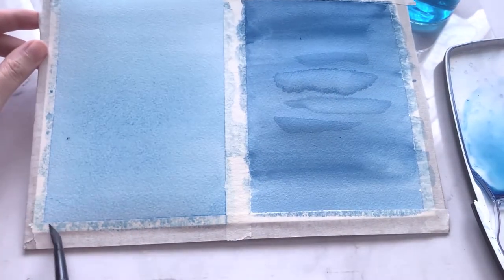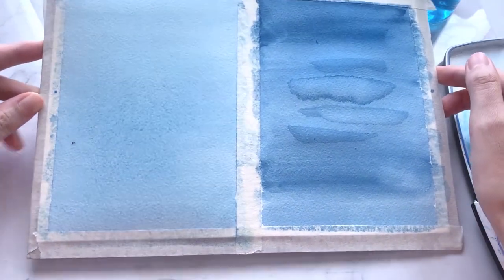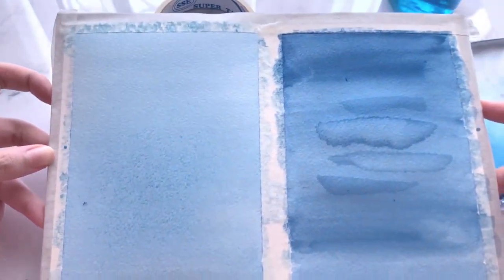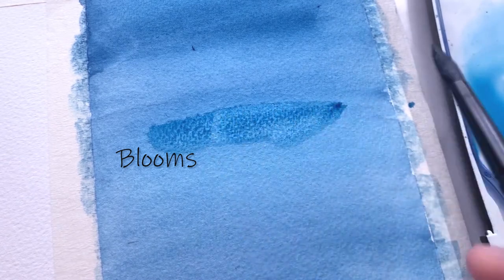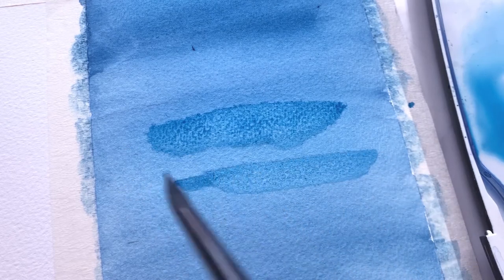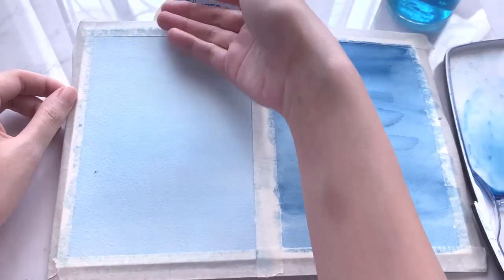As we arrive at the bottom, blot out the excess paints with a paper towel or a dry brush. Otherwise, blooms might form as a result of excess moisture flowing back into the drying paints. At this point the wash has started entering the drying phase — if we continue to paint beyond this stage, blooms will start to appear and disrupt the drying process. This is also known as the cauliflower effect. I have another video talking all about blooms — check out the link in the description below. It is best not to meddle with it and allow it to completely dry.